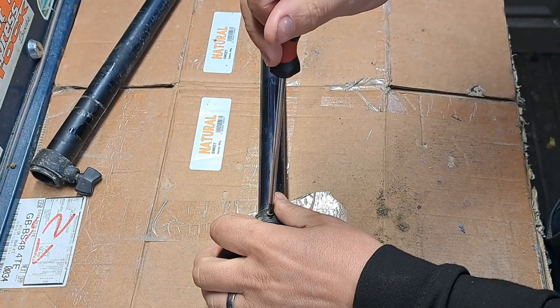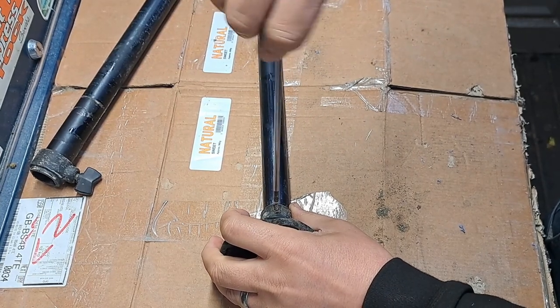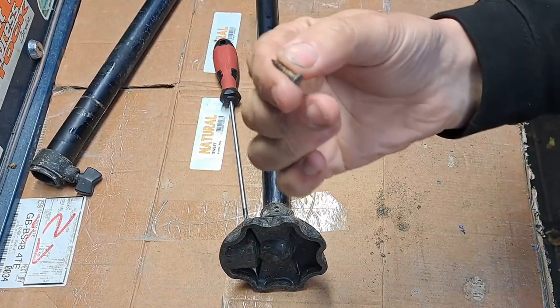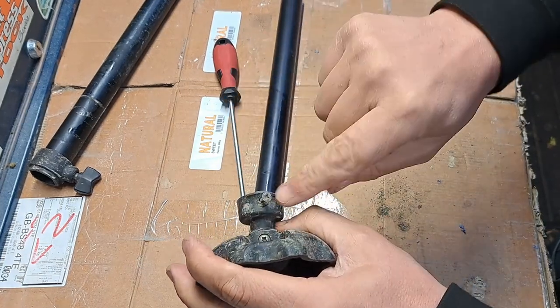So the first thing I'm going to do is take off the original repair because that's still working. As you can see, all we did is put a self-tapper in, and the secret was that the self-tapper head was bigger than the hole so it wouldn't come out.